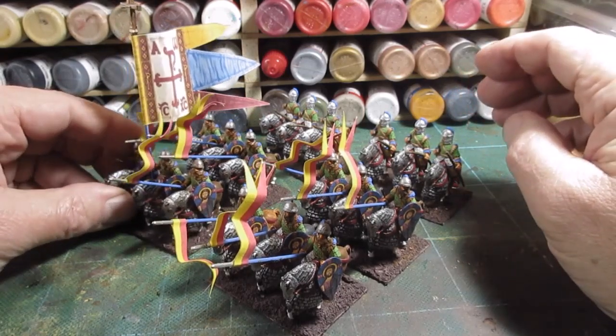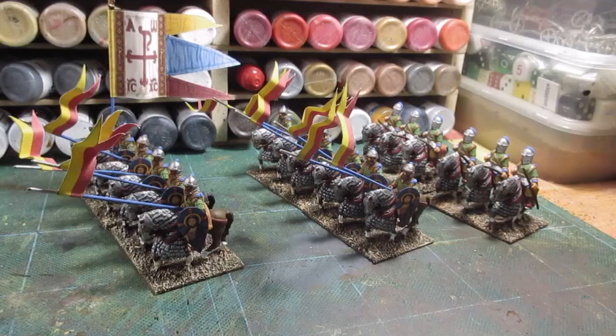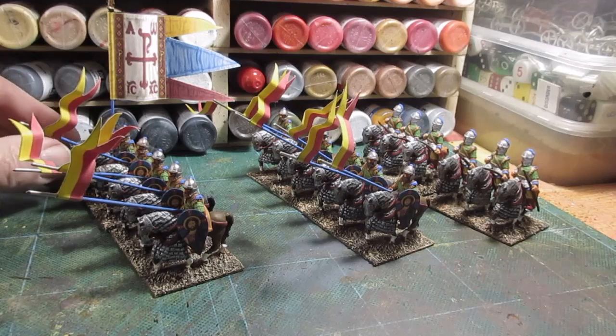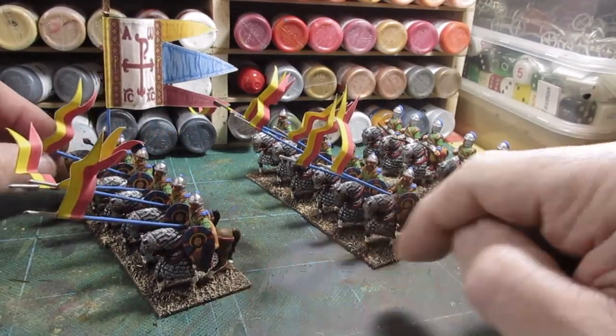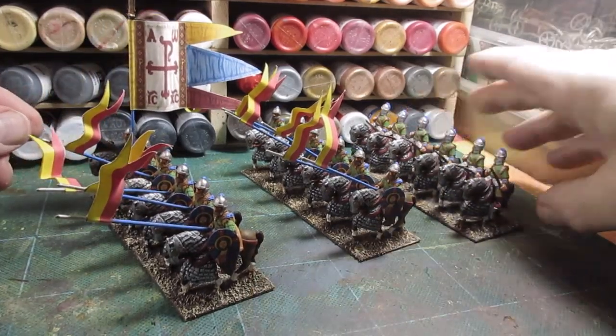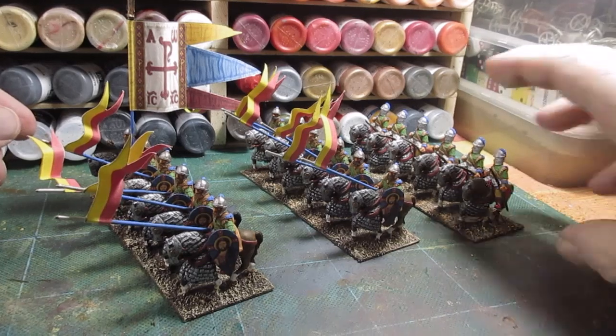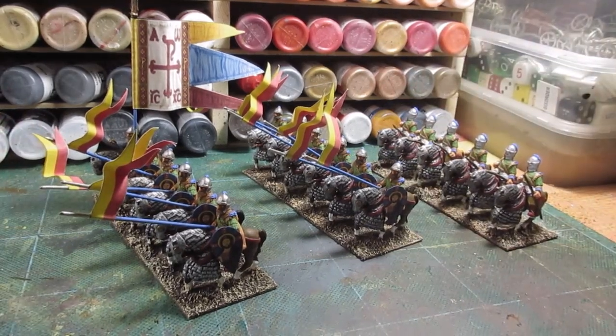I'll get dry brushing done and come back to show you the results. All dry brushed up. Now basing on these pretty boys here — they're a bit bright, I'm going to have to do something with toning down. So I'm now going to add the flock and tufts and I'll come back to you when they're finished.